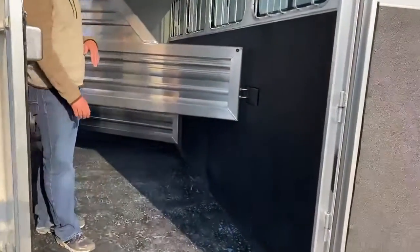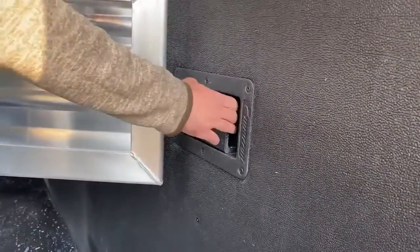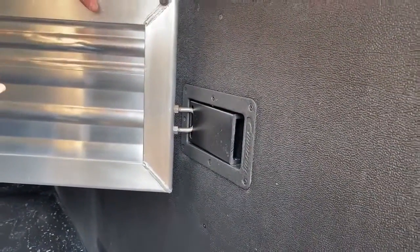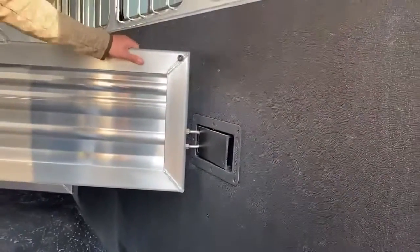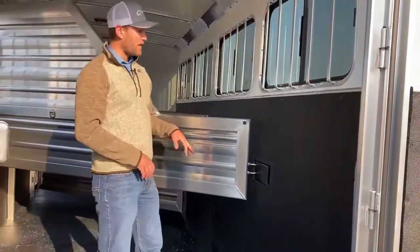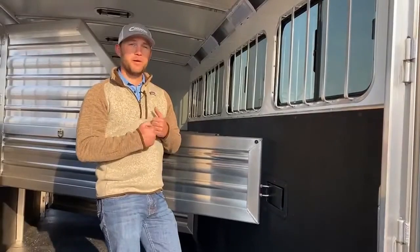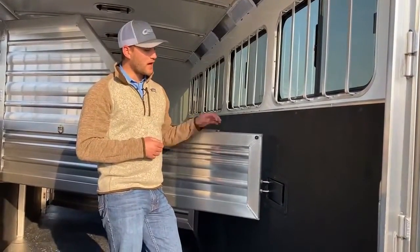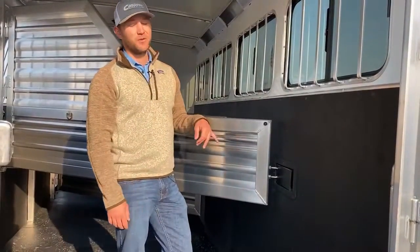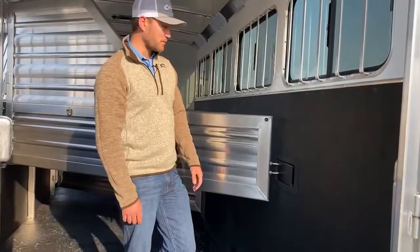I want to show the latch here — it is a plastic latch. It's real simple to use and makes loading horses easier. You can slam these gates shut and it's quieter going down the road. The reason they use plastic instead of a metal latch is that metal on plastic wears a lot better than metal on metal. If you have metal grinding against metal it will wear down over time, get louder and louder, and eventually you have to replace the latch. This plastic is going to wear a lot better and stay super quiet for your horses going down the road.